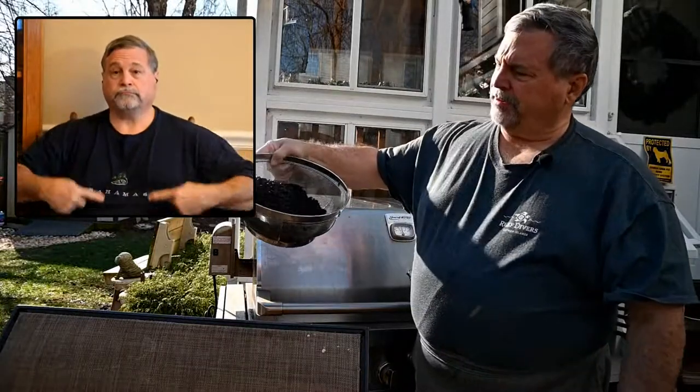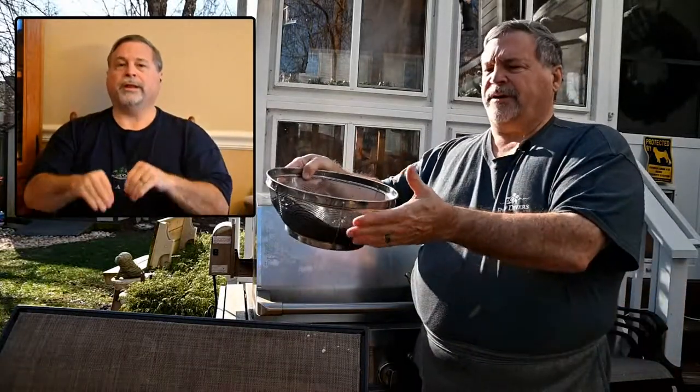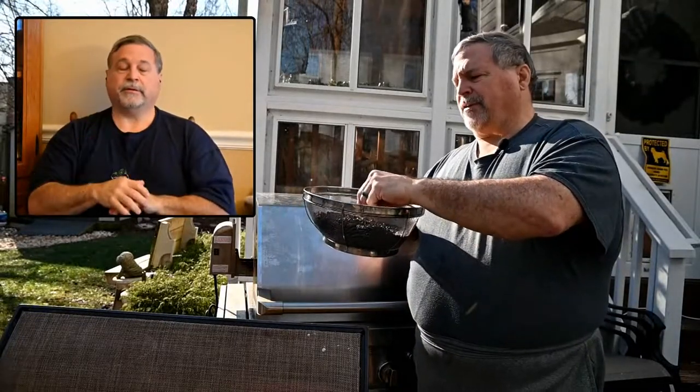We just took the coffee out of the roaster and put it into this sieve. If you'll notice how big the coffee beans have gotten now — they almost doubled in their size. When you put them in the sieve, you can see this dark chaff coming off of it.